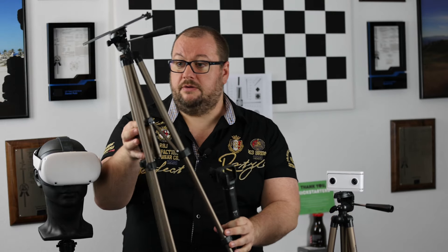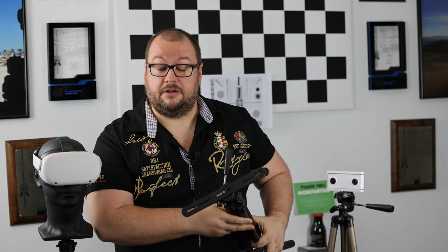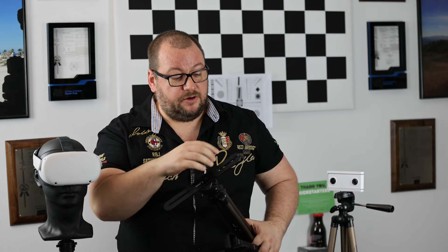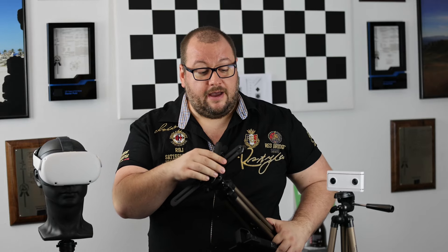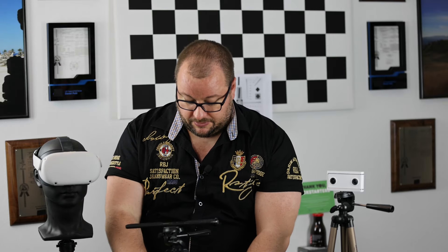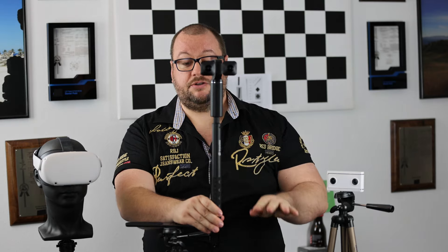And one more thing: here we have a special mount which is usually meant for external photography flashes, where you mount one flash on each side. We modified this a little bit — and maybe we'll do an extra video on how to do this. In this case you can mount your camera further away with this offset, and this way you can make sure there are no blocking parts in the image at all.